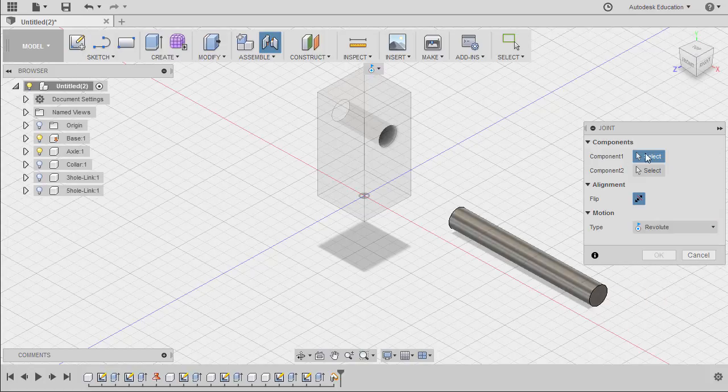Prompted to select the joint origin for component 1, we're going to hover over our axle and select this middle joint origin.